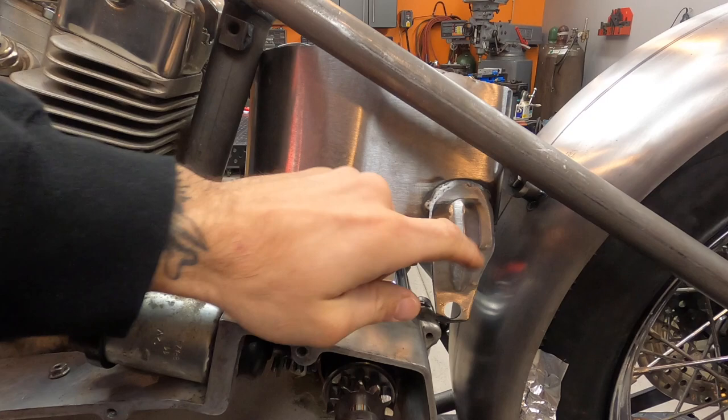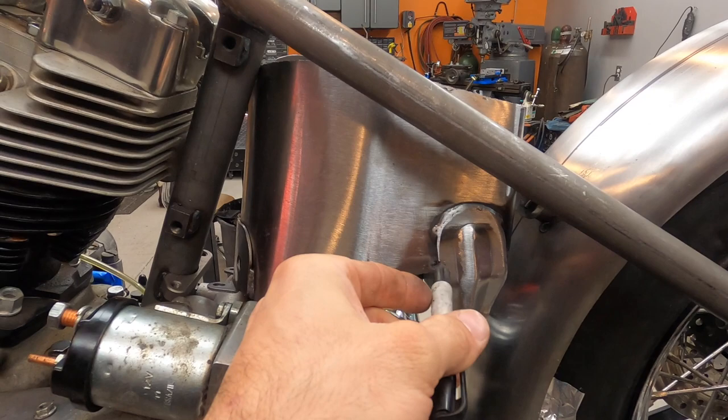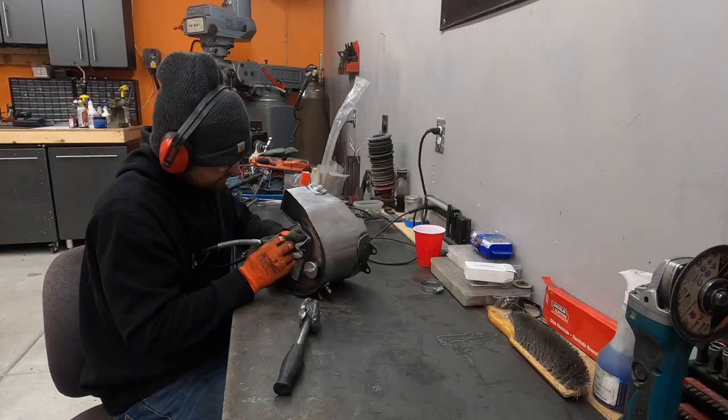It will not fit with the starter, so we're going to start by cutting this rear ear off, keep finessing it, come in here and do a little scribe line wherever we think it needs to be cut, and keep moving.